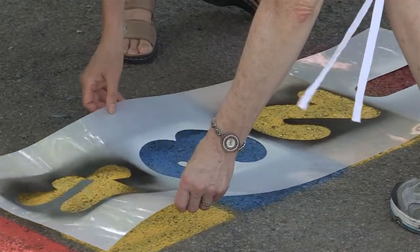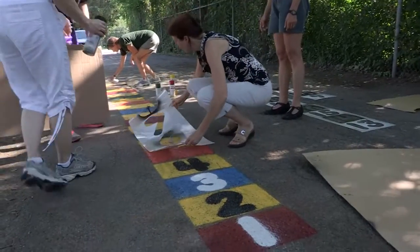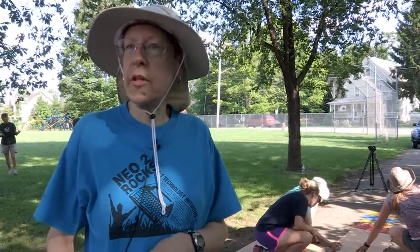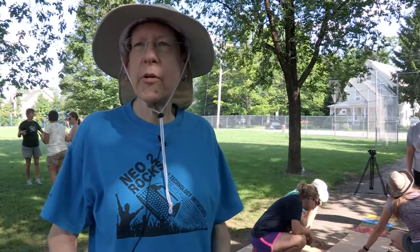At the beginning of the year I'll have them just read the numbers and count and walk the numbers. Then we'll start reading and walking forward and backwards, and we'll do some skip counting with the numbers too. Older grades will jump in and come up with their own creative things.